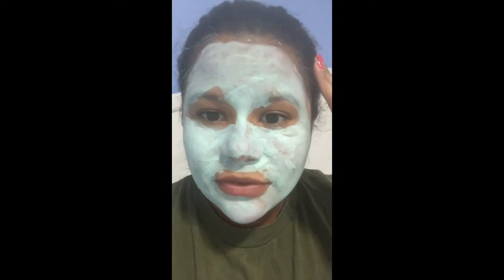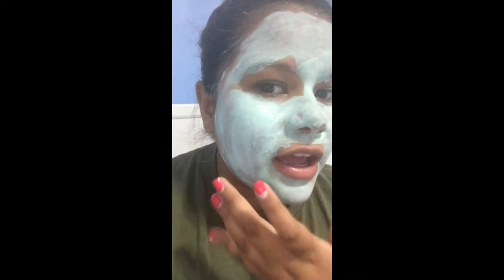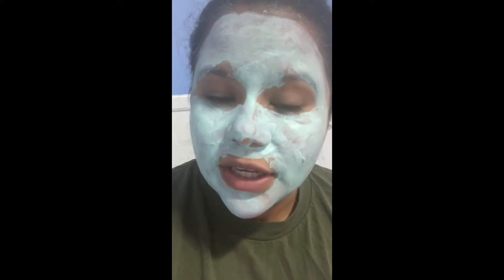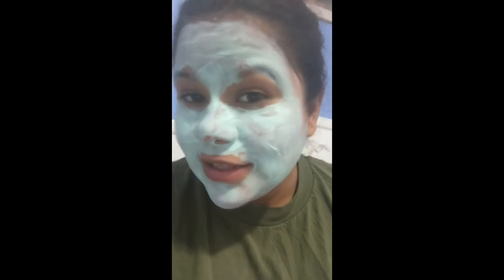It's been on my face for a while now and I'm trying to keep a straight face. I applied this with my hand, and I feel like I could have probably applied it a little more evenly with a foundation brush, but all I had was my fingers. It's been about 10 minutes and it's already dried up — pretty much completely dried.